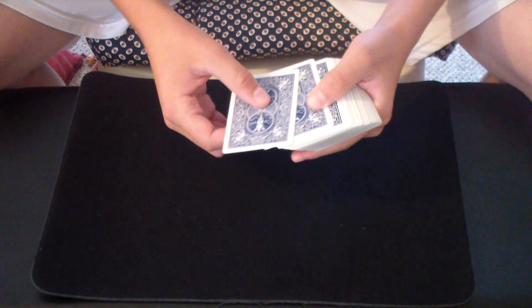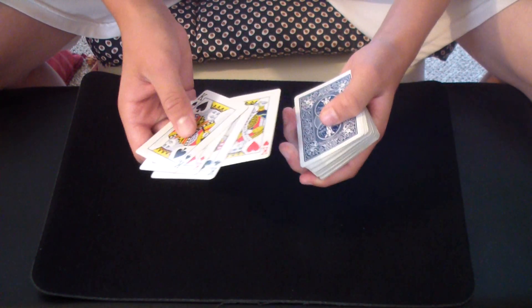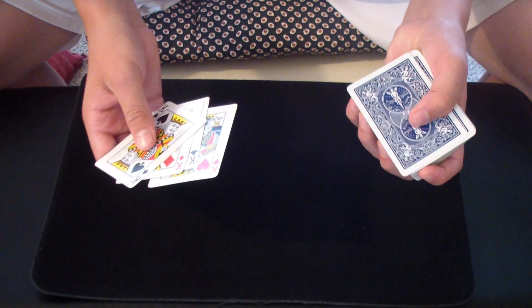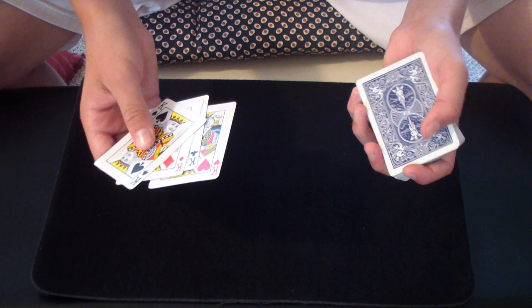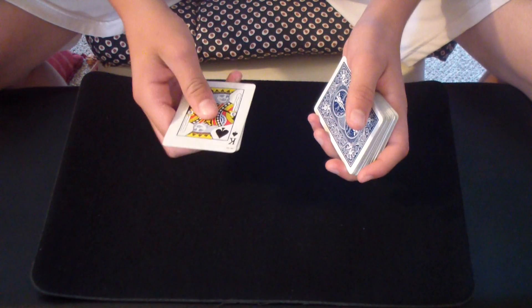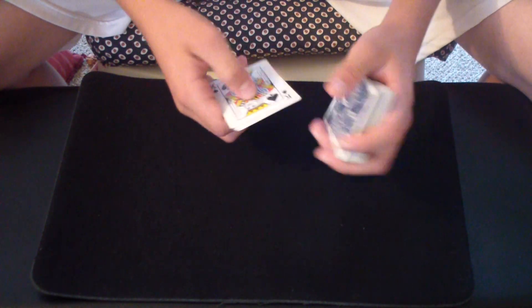Start off by showing the four kings. Now the first thing you need to do is load this two on top of the deck into the kings. You can just get a break under the two by pushing it over like that, or by pinky counting it, and then just steal it by showing the four kings and picking up everything under the break. Just square them together like that, so you have the four kings and the stolen two.